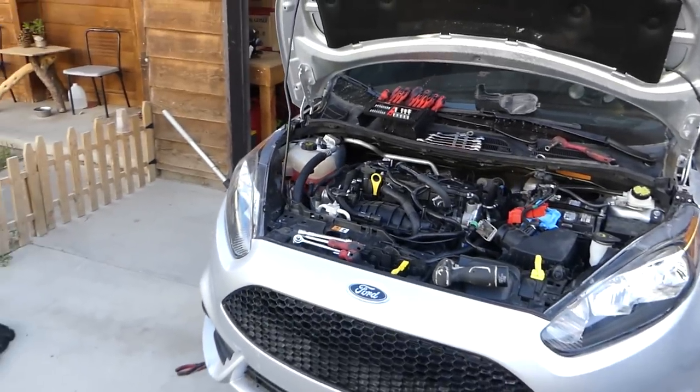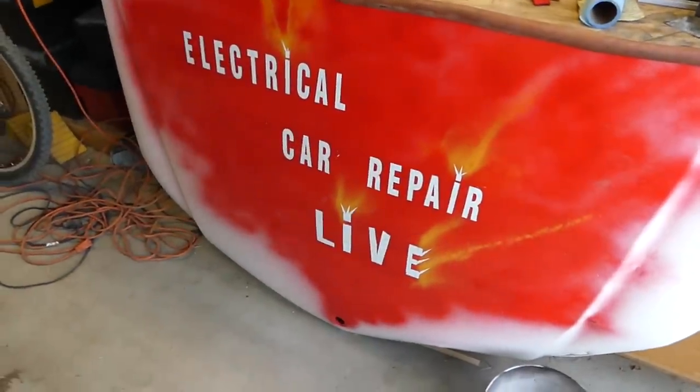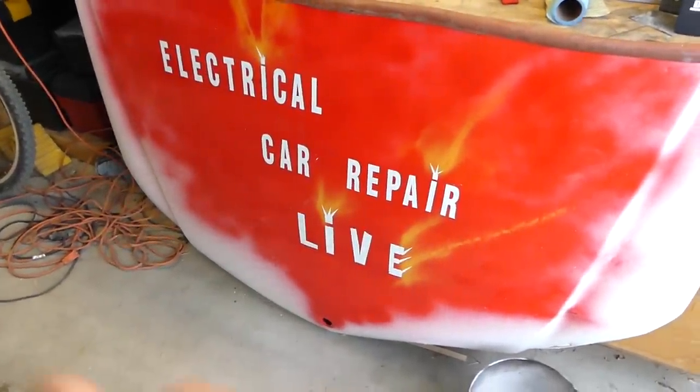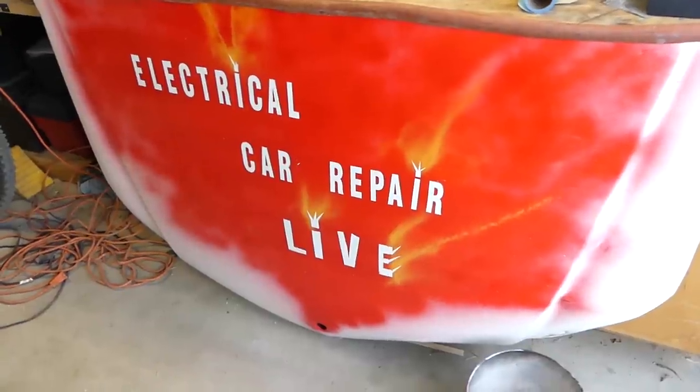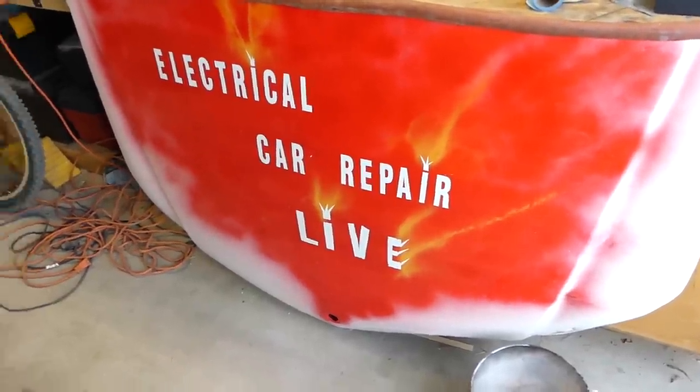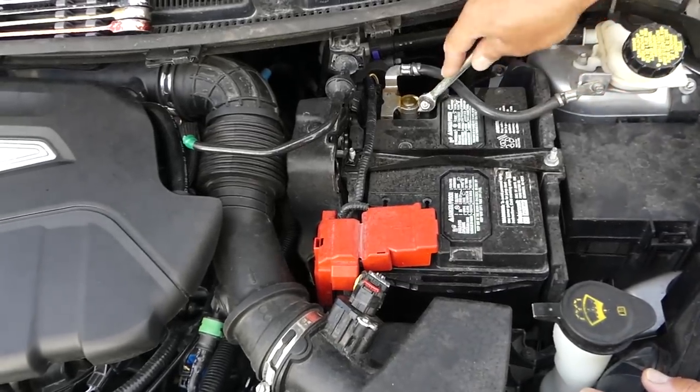Please subscribe — many more videos to come. Also, please check out our new channel, Electrical Car Repair, with quite a few videos coming there: engine codes, things like that. So let's start on it.